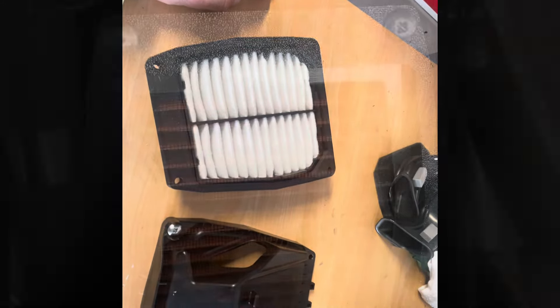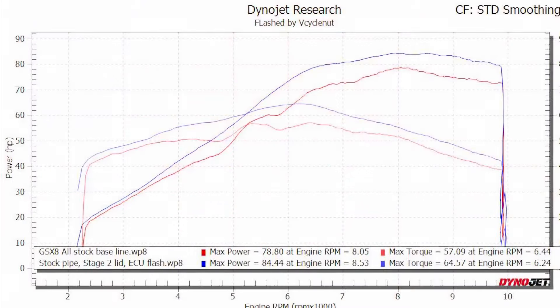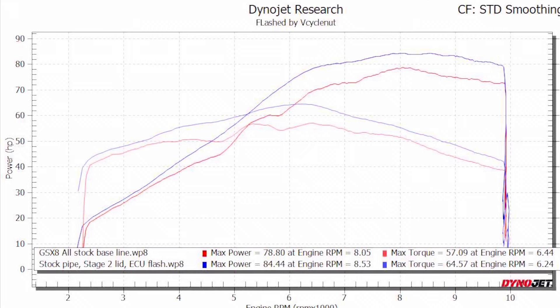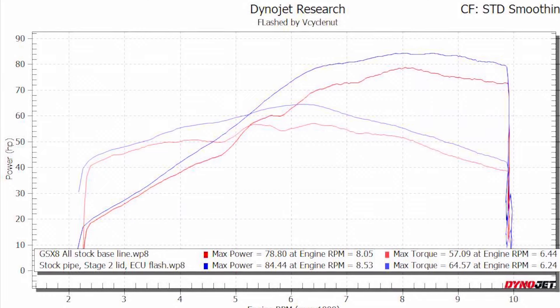We can take a look at some dyno charts here. The first curve we're looking at is comparing the bike stock to just changing two things: the Stage 2 Airbox lid and my ECU flash. You can see we have huge gains on peak, huge gains in torque, and just huge gains in area under the curve. So for $350 all in — my flash and this lid — these are the gains that you can have.